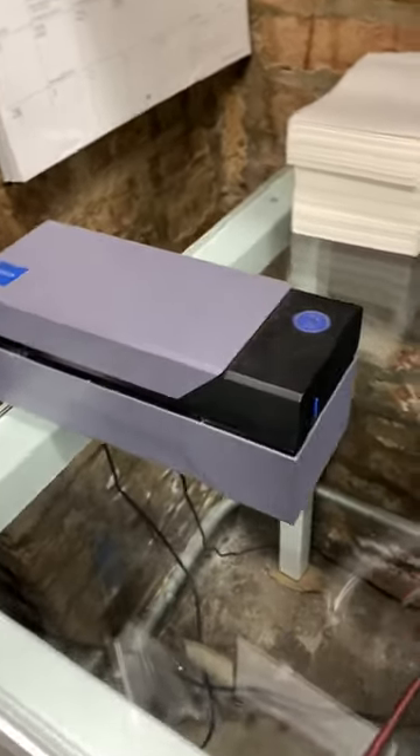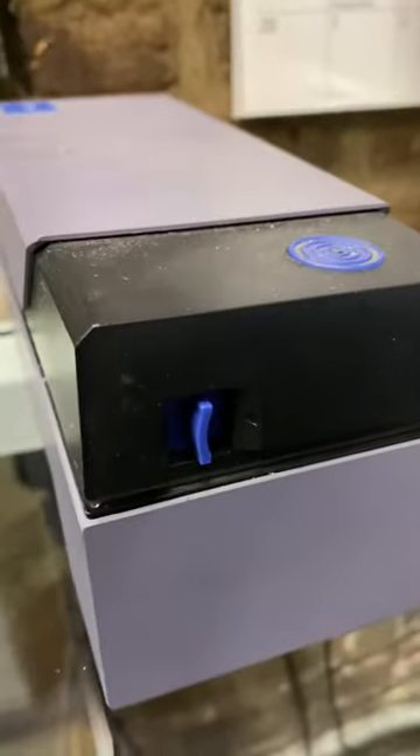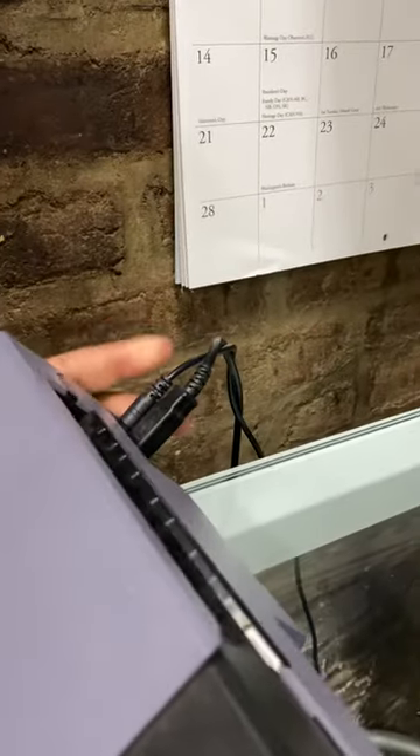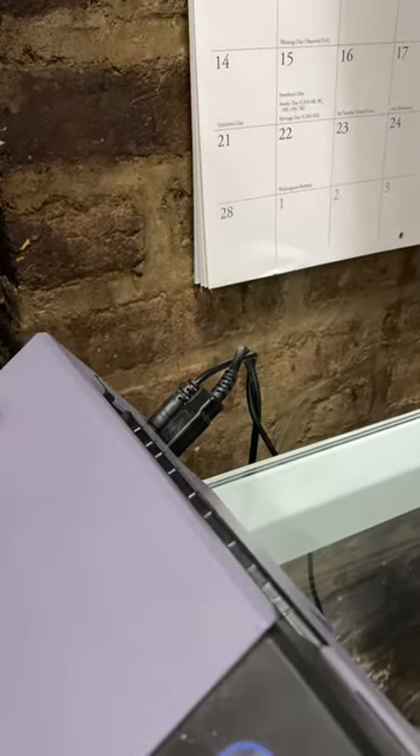Here's how you load the Rollo label printer. It's plugged in first — there are two cords in the back, one is for the USB and one is the power cord. It's blinking red because there's no paper. There's a little switch you open.